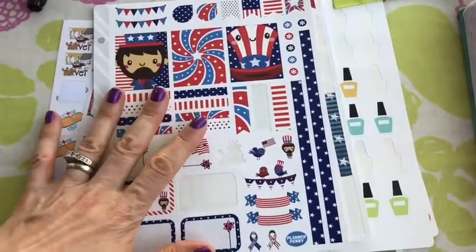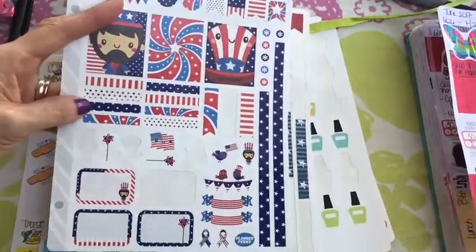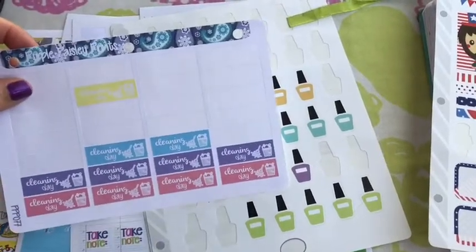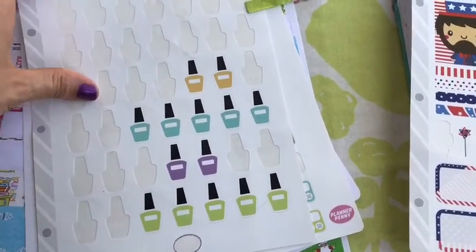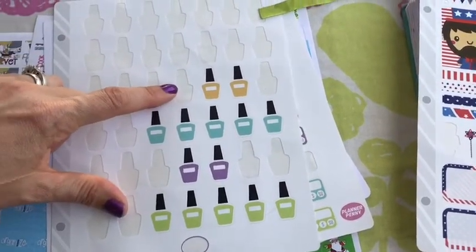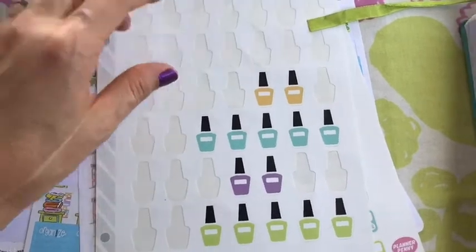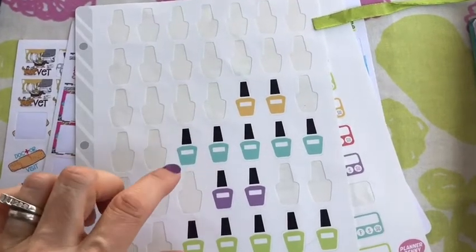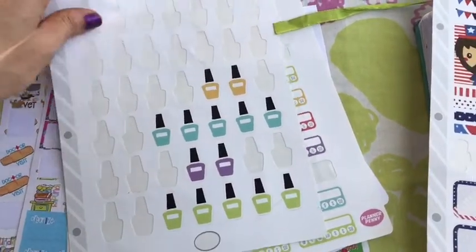I'm going to try and stick to these colors as much as possible. I have a few other stickers picked out, and if the colors clash too much I may not use them. Here are my nail polish stickers — I don't see any red, white, or blue, so I'm not sure if I'll use one. But I've been trying to paint my nails on Wednesday or Thursday, smack in the middle of the week, since it works better with my two jobs — one weekday job and one weekend job.